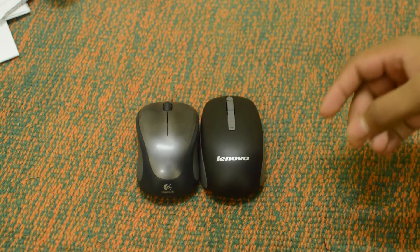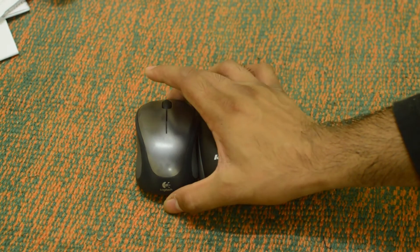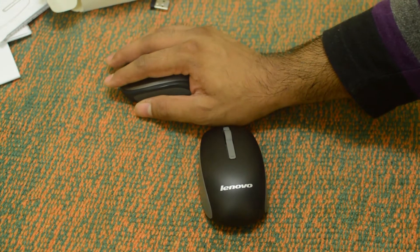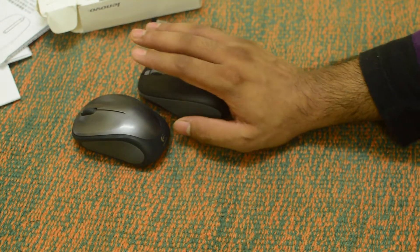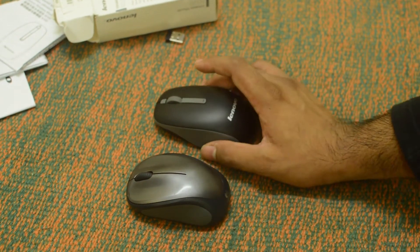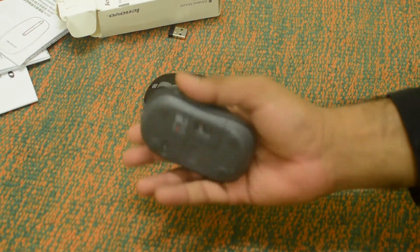Here's how the N100 compares with the Logitech M235 mouse. As you can see it is slightly longer, but the M235 is slightly taller and has an elevated design so it fits more comfortably in your hand or palm. Compared to the Logitech mouse, the Lenovo mouse feels slightly cheap because it has all plastic while the Logitech has a rubberized finish that feels really good in hands.